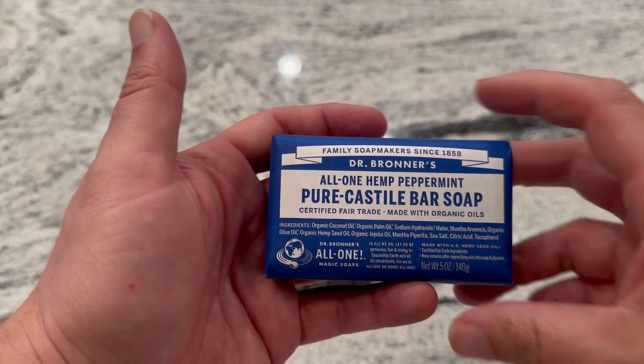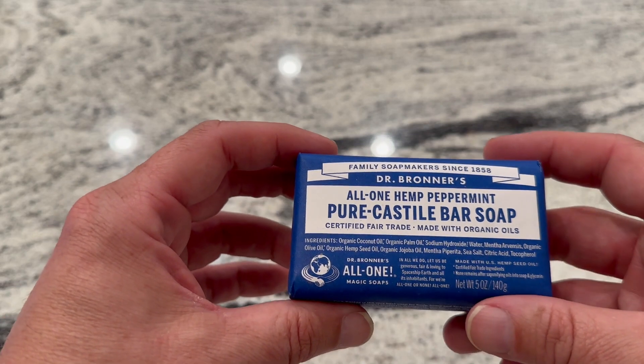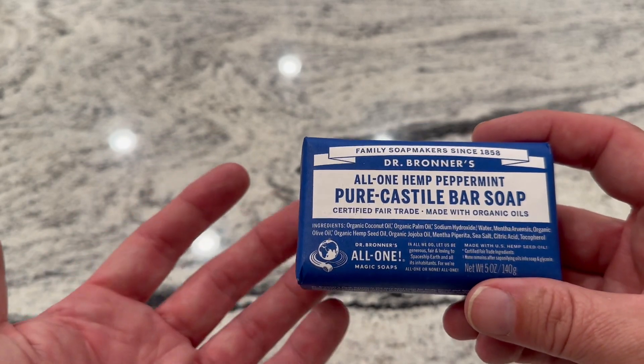Hey guys, my name's Scott, and I thought I'd do a quick review for you for a bar soap that has been one of my favorites for a really long time. This is Dr. Bronner's — I believe that's how it's pronounced. This is the All Castile Bar Soap, and this is the peppermint scent.